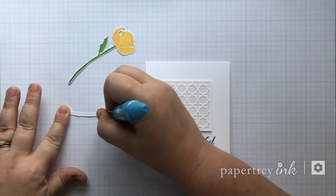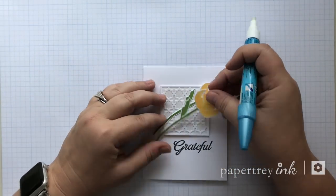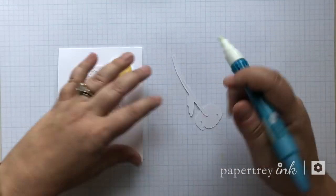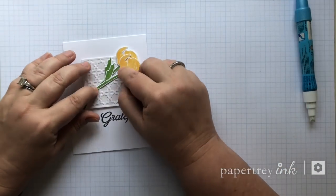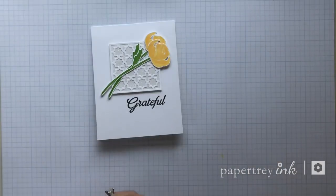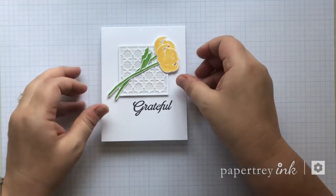Another funny thing that came up over the weekend was whether or not I had a signature color, and people said yellow at one of my classes. It's kind of funny that this card happens to be yellow and I had already created it last week. So there it is — that's the first one.